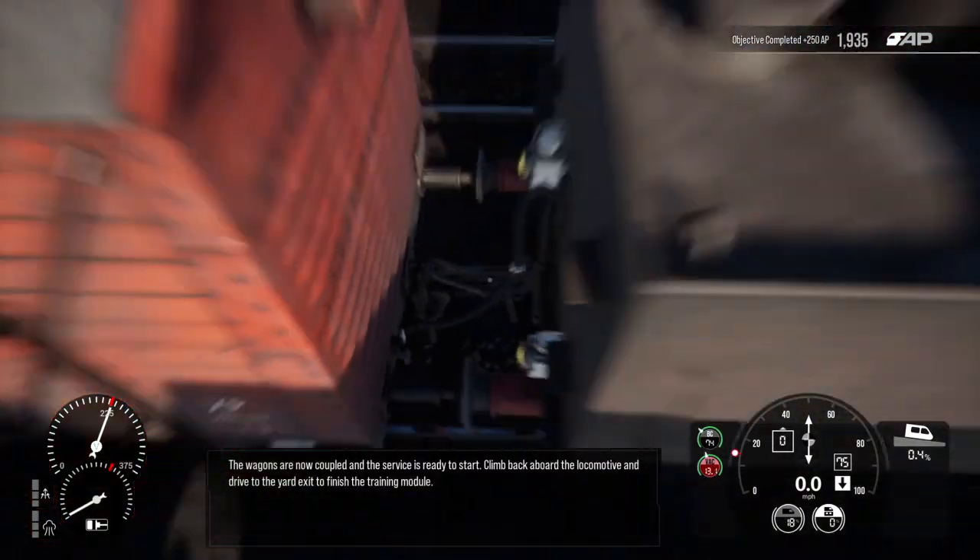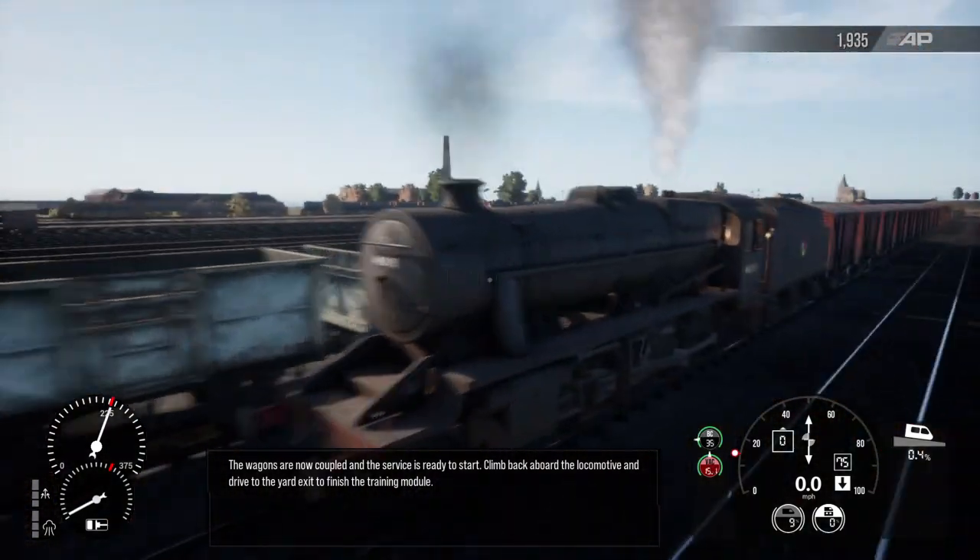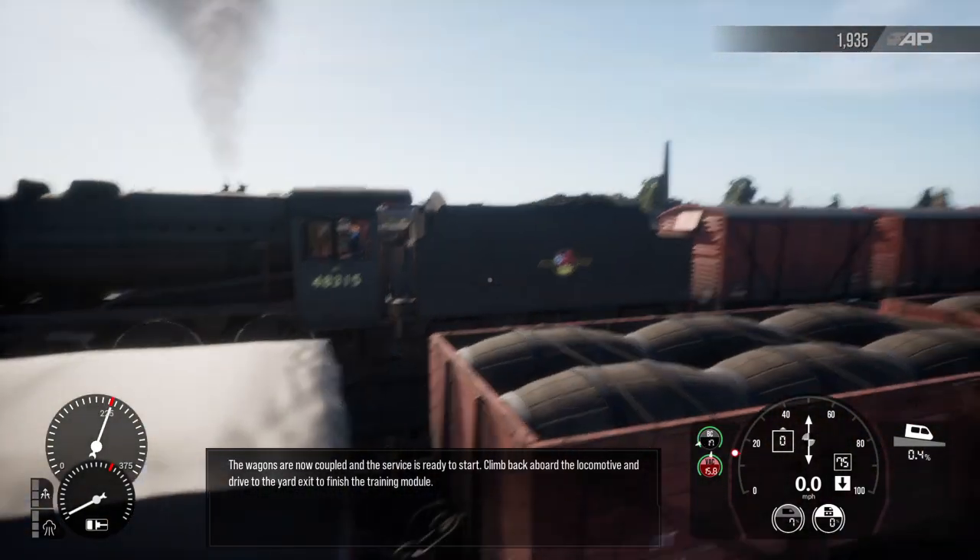The wagons are now coupled and the service is ready to start. Climb back aboard the locomotive and drive to the yard exit to finish this training module.